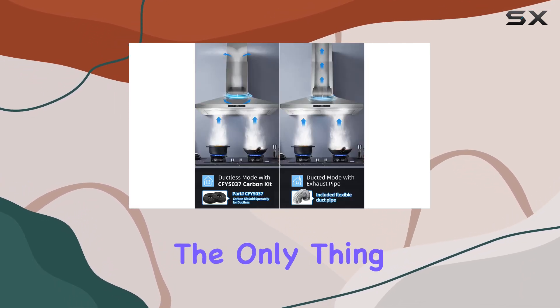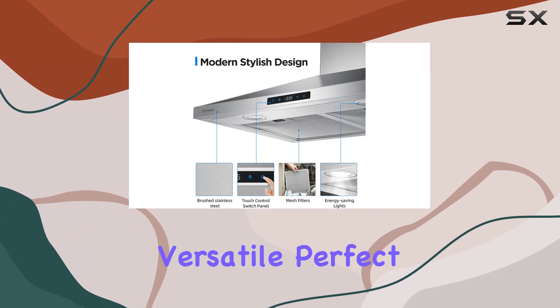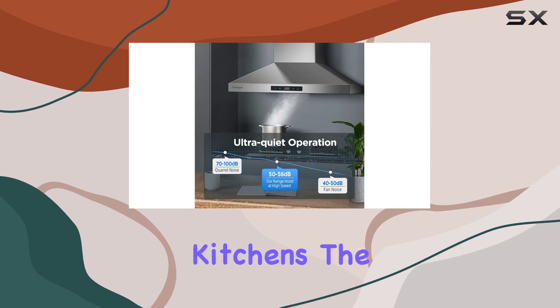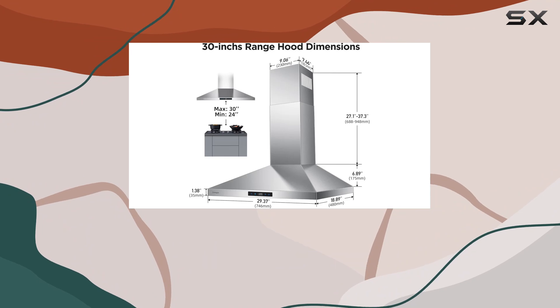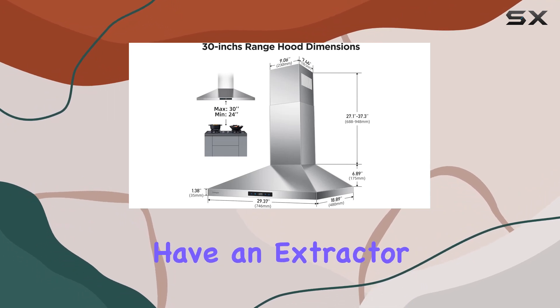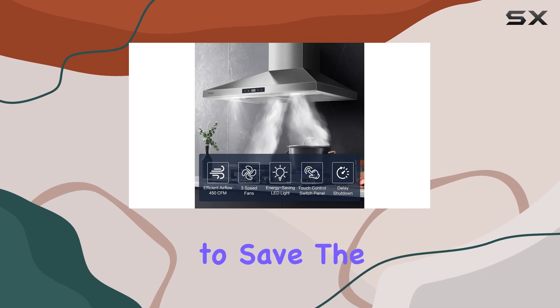But power isn't the only thing this range hood has to offer. It's also incredibly versatile, perfect for both duct and ductless kitchens. The top 6-inch duct vent works like a charm to keep your kitchen smokeless and odor-free. And if you don't have an extractor duct, fear not — the optional carbon filter kit is here to save the day.